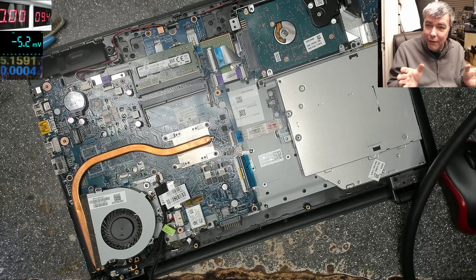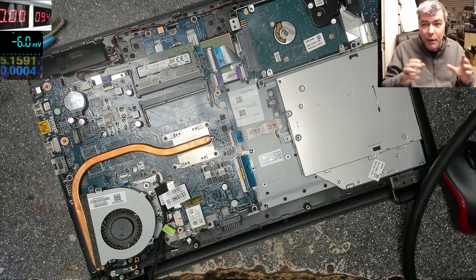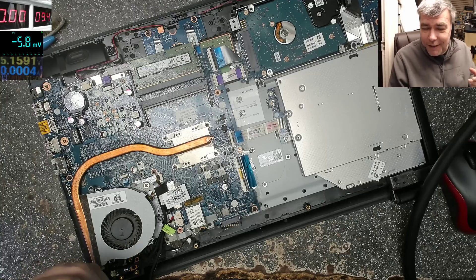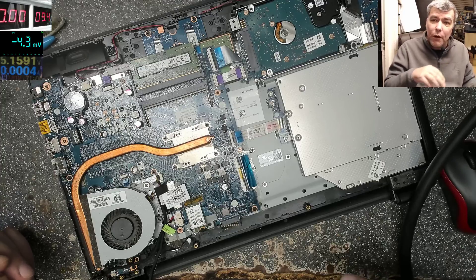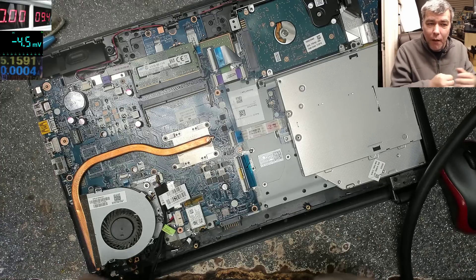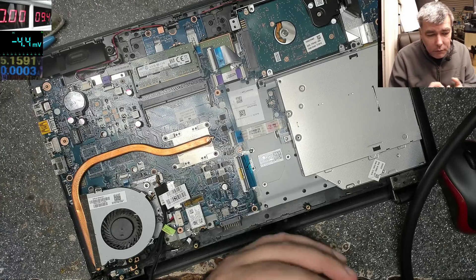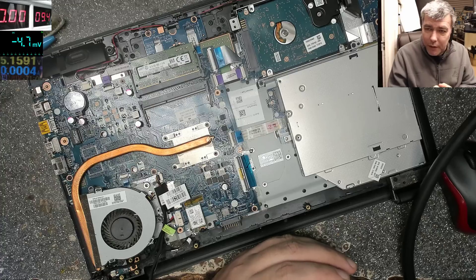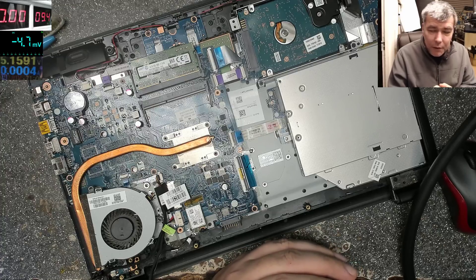Hello, we are back. This time we are speaking about mistakes. Everyone has broken things, and that's what just happened with this laptop. You try to fix something and you damage it. It can happen — it's part of the job, part of what we are doing. Sometimes things go wrong.